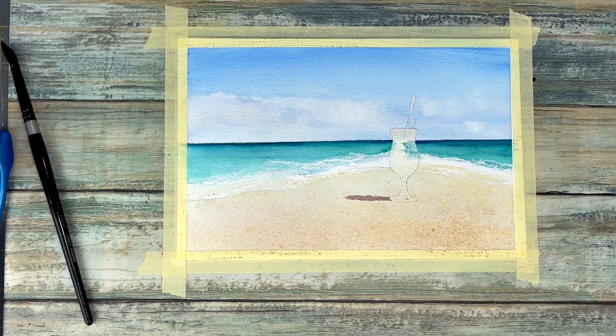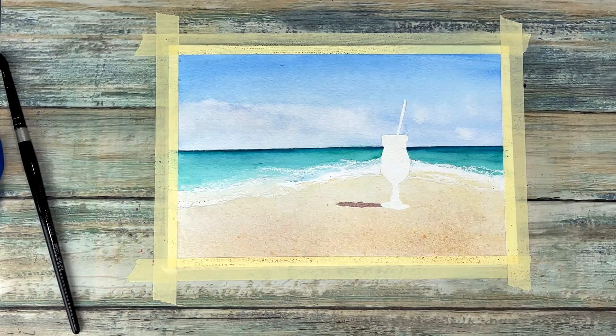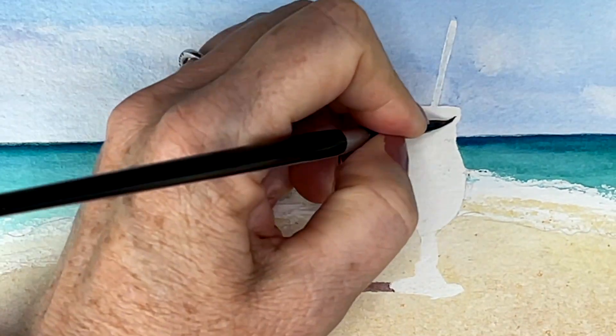After taking off the masking fluid, make sure that your paper is bone dry before you remove it — ask me how I know this! It will mar your paper if you don't let your paper dry completely first.